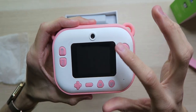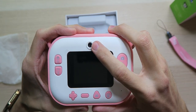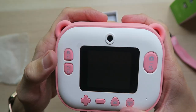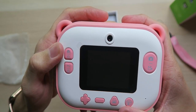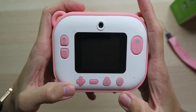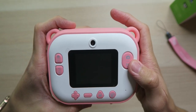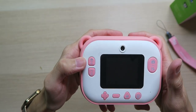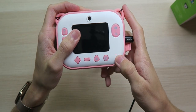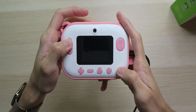Over on the back we have the 2.4 inch color IPS display along with the selfie cam. On the left side we have the power button and the button to switch between cameras, a back and settings button, a D-pad, a selection button, camera button, print button, and a shutter button on the right side. Let's get this thing powered on. Looks like it's dead so we're going to have to charge it up for a bit.